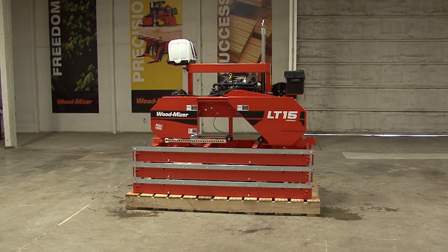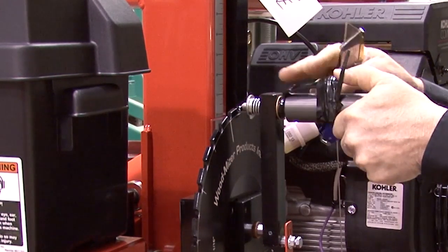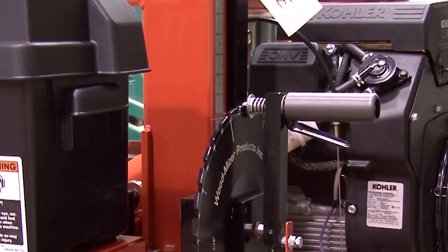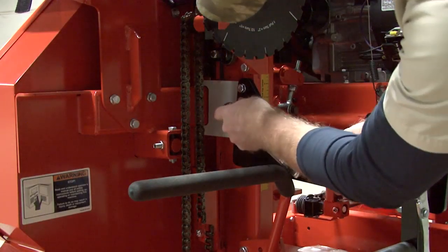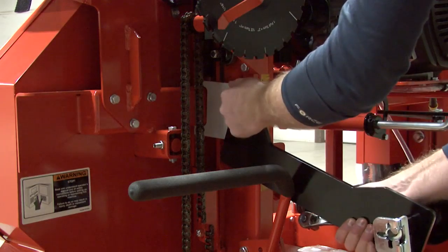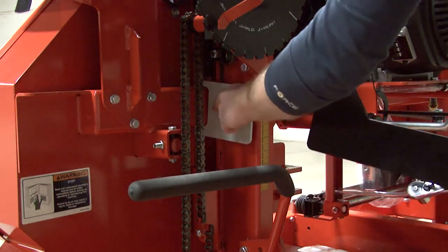They will be under pressure and will jump when cut. With the straps cut, you will need to lift the head of the mill up to its highest point. Do this by cutting the strap that is locking the handle into place. Make sure the handle locks into position before continuing. While on the back side of the mill, locate and remove the crank handle bracket and shipping plate. Set the crank handle aside.